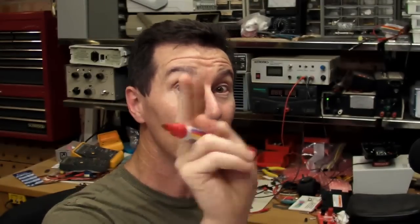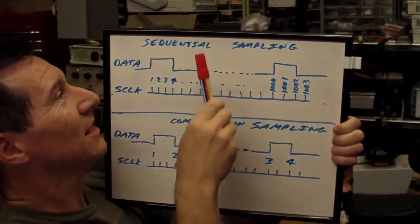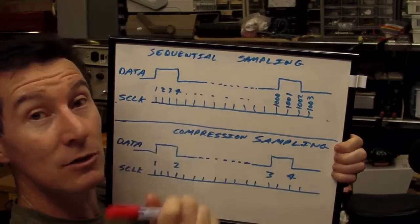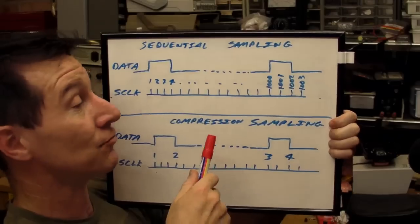Another thing to consider when buying a logic analyser is sample memory. Just like an oscilloscope, you need the biggest, deepest sample memory you can get — it's very important because you're usually analysing lots of data. There are two different types of systems for this: sequential sampling, the traditional method used by most logic analysers, and compression sampling, which is really cool.